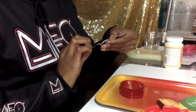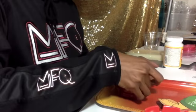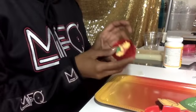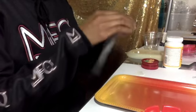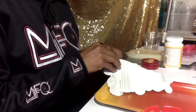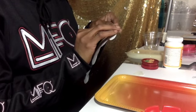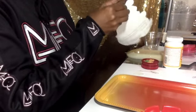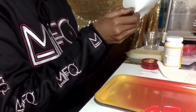Alright, so what I'm about to do is just unpeel it, make sure the sticker is off, and then stick that right on there like so.